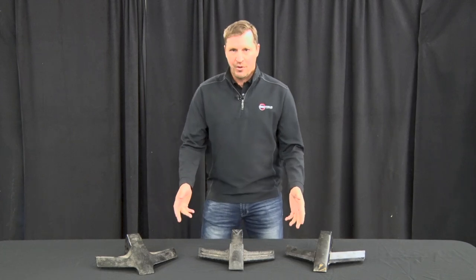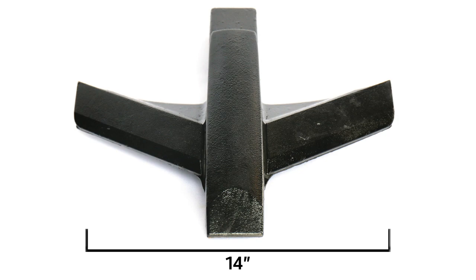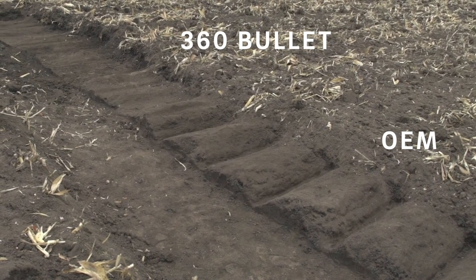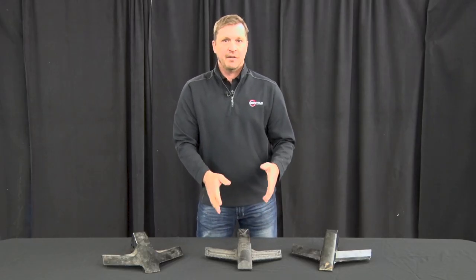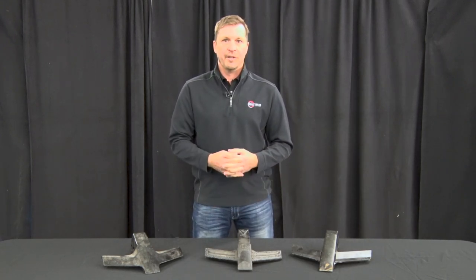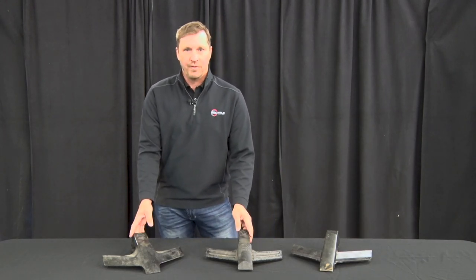Looking at our 360 bullet point, you can see that we have a 14-inch wing. The goal of the 360 bullet point is to lift and fracture the soil. As this point goes through the ground, it's lifting and fracturing the soil, eliminating those berms we traditionally see between OEM ripper points, allowing water to go through the soil much easier and allowing roots to access the whole soil profile.